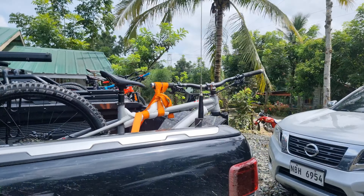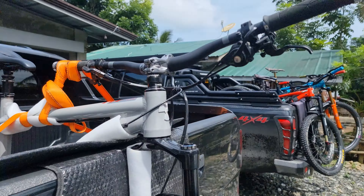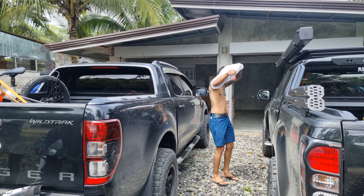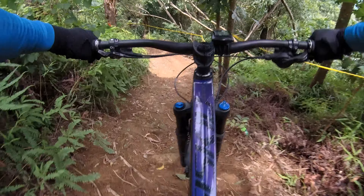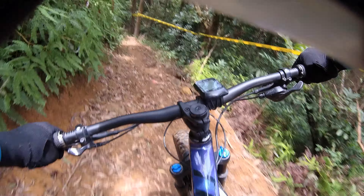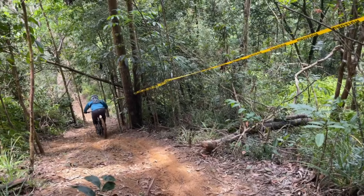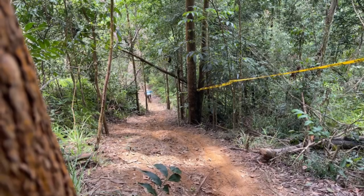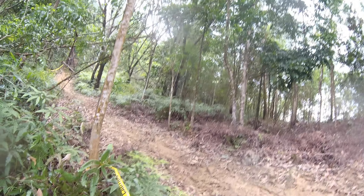Bike check, bike check. Ayan ang sa Idol Rikyo.